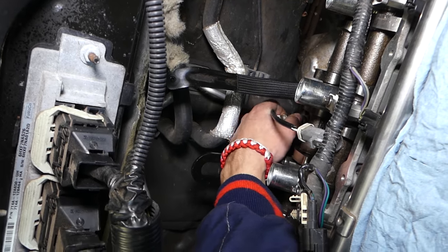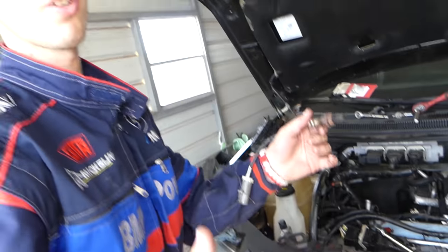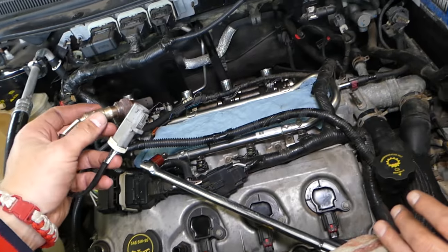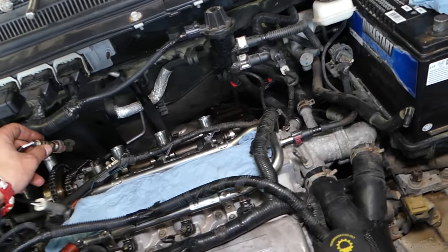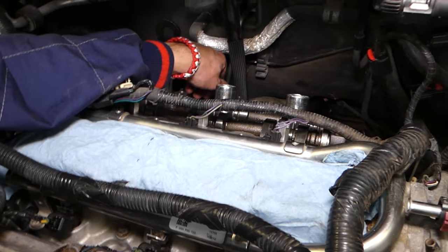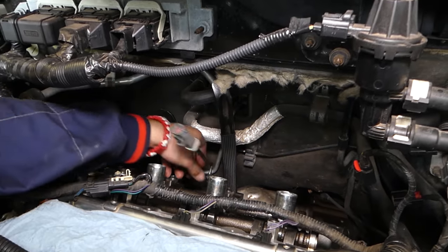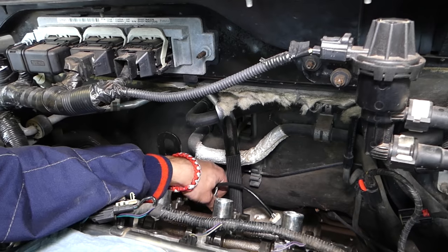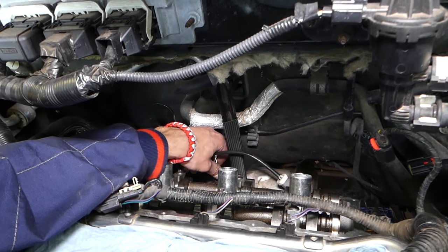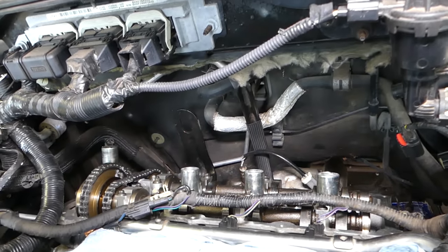Without the upper intake out of the way you can get to the sensor. We're going to grab the new one and show how we're going to replace it. I'm going to screw in the new sensor now — you can find it listed in the description of the video below. It comes with everything that you need for installation. We'll need to get it tight.